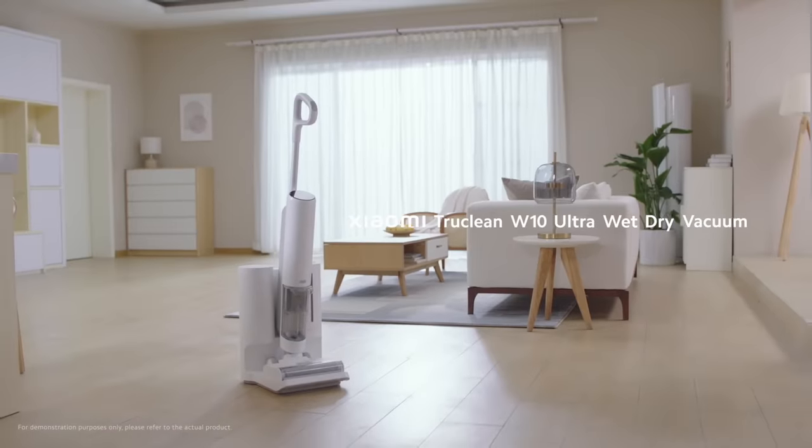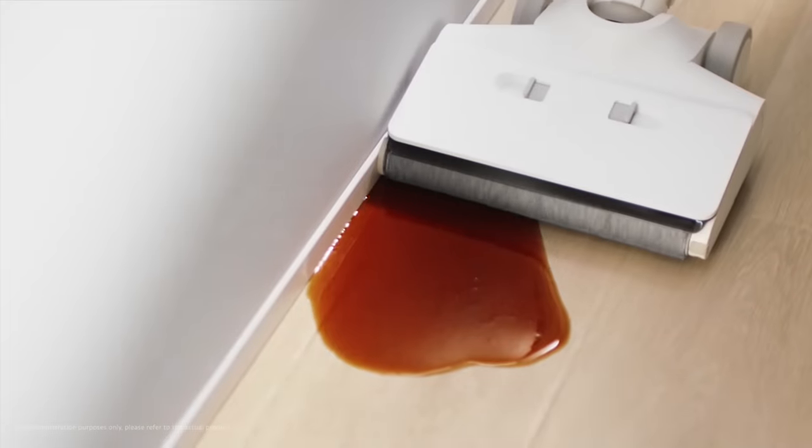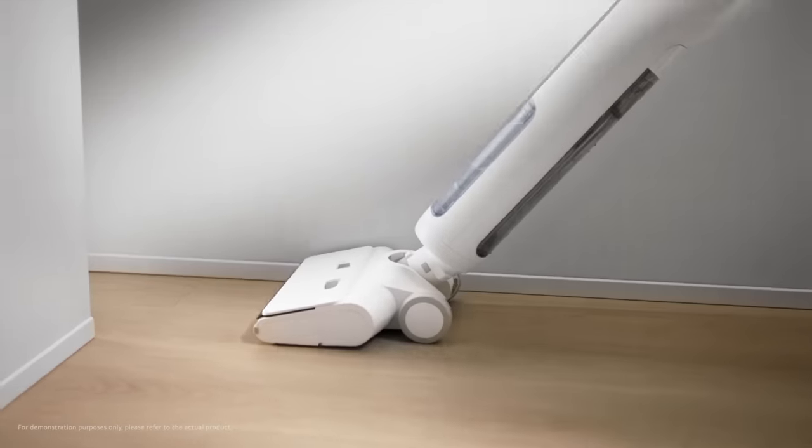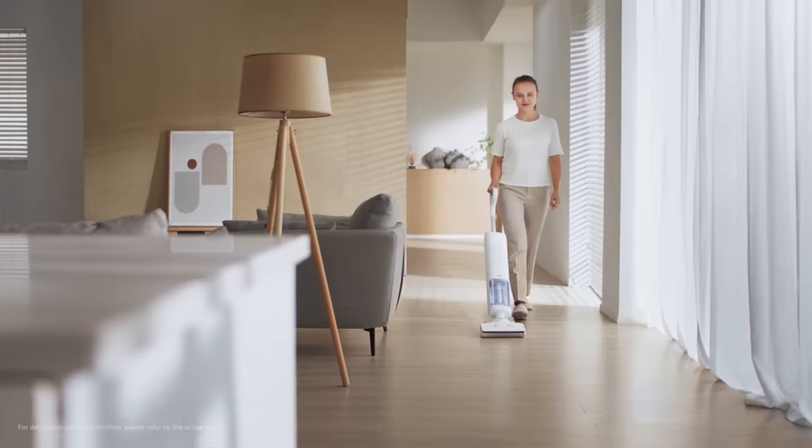We have the Xiaomi TrueClean W10 Ultra and Pro wet-dry vacuum. So today, Asher, you're gonna help us talk a little bit more about it. The Xiaomi TrueClean W10 wet-dry vacuum series is excellent for those spontaneous messes. Just imagine you're cooking or you accidentally spilled some soy sauce on the floor — the TrueClean wet-dry vacuum is definitely your good helper. All your friends just want to drop by unexpectedly and your house is still a mess? Our Xiaomi TrueClean W10 wet-dry vacuum series can easily let you meet those spontaneous and timely cleaning needs.